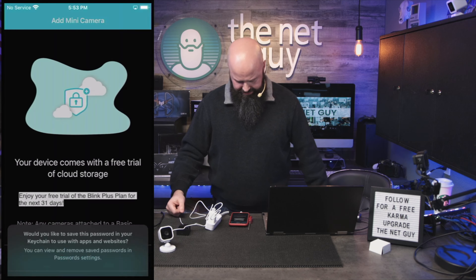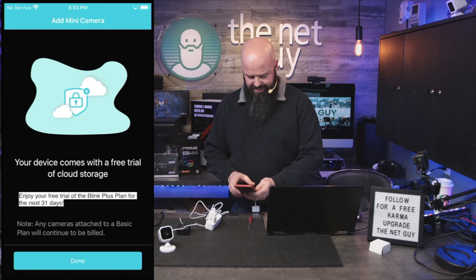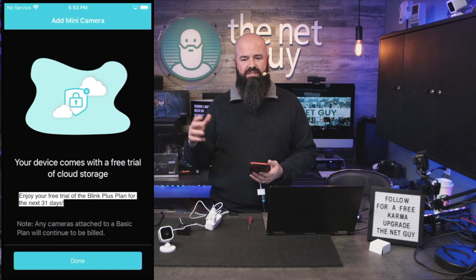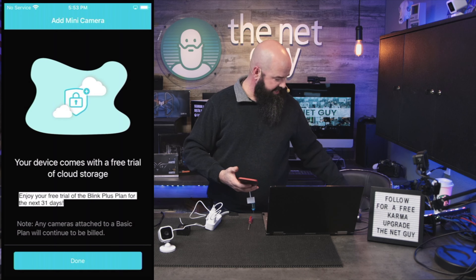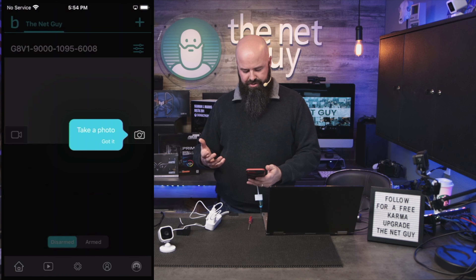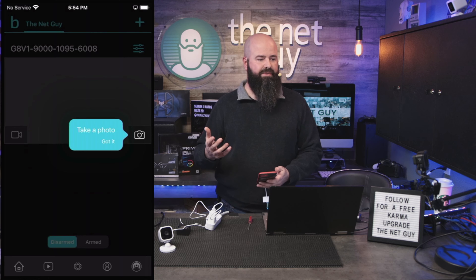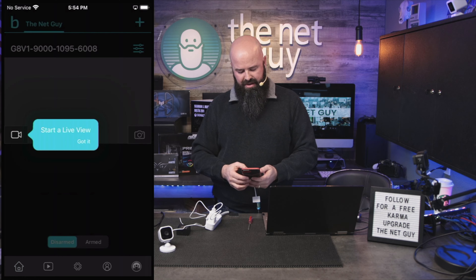It went black for a second - I'm guessing that was a firmware update. Now it's saying it's done; I'll save the password. It's offering a Blink Plus plan. This is one of the things I wanted to check about these devices. The Wyze cameras are great, and Blink is obviously a competitor. There is cloud storage capability here, and it's walking me through the app for the first time.